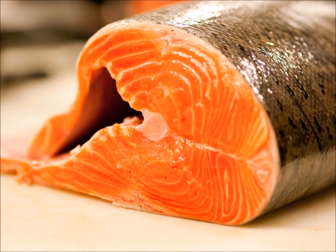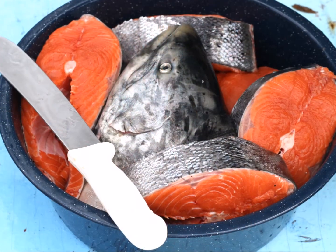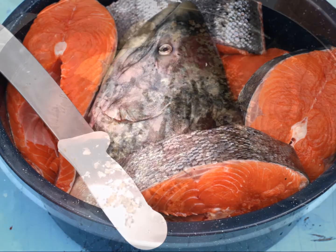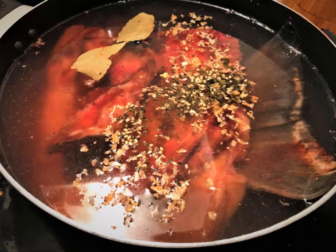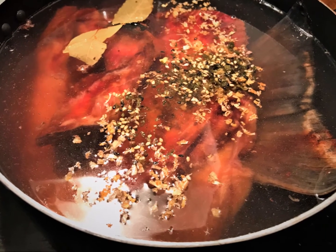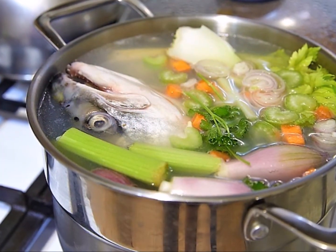Our first step is going to be to make some salmon stock. For this, we're going to use the head, spine, and tail of the salmon. If you didn't fillet your own, ask the butcher at your local meat counter for some — you might have to come back and pick it up the next day. For 2 pounds of scraps, we're going to bring a gallon of water to a slow simmer, add about a tablespoon of sea salt, some pepper, and a couple of bay leaves. Then add the bones and simmer uncovered for 4-6 hours.